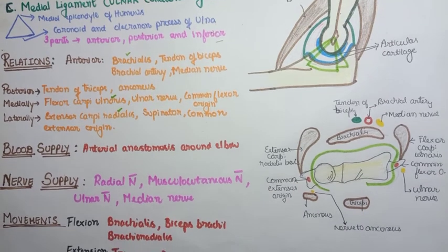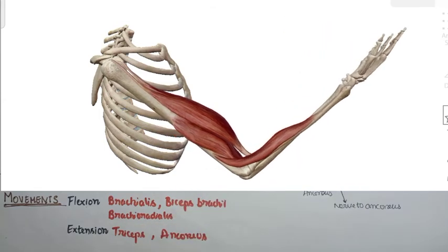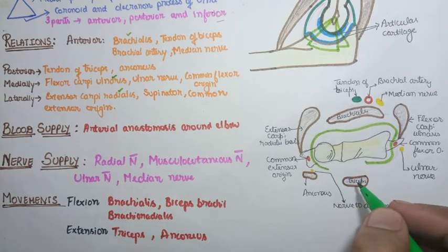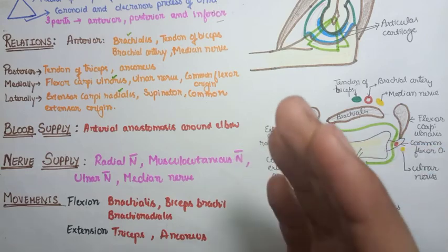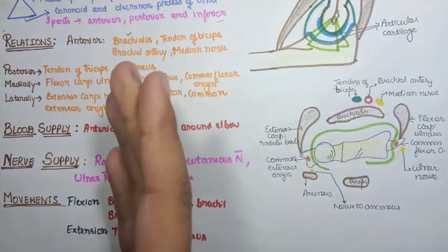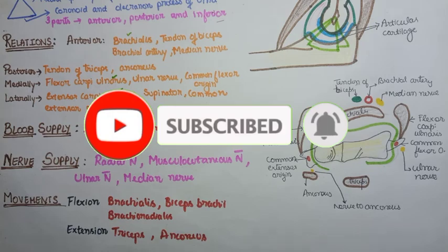Since the elbow is a hinge joint, it performs movement in only one plane — flexion and extension. Flexion is performed by three muscles: brachialis, brachioradialis, and biceps brachii. Extension is performed by two muscles: triceps and anconeus. Clinical aspects such as tennis elbow and golfer's elbow will be discussed in a separate video. If you liked the video, please hit the like button, subscribe to the channel, and press the notification bell. Thanks for watching.